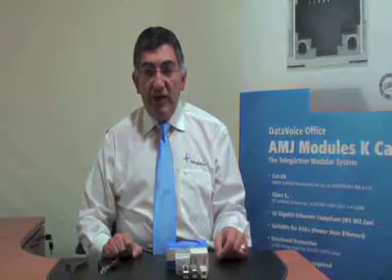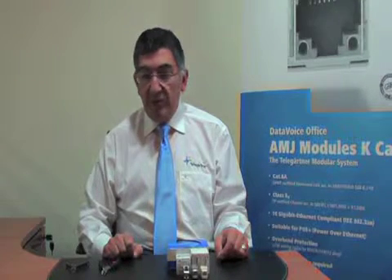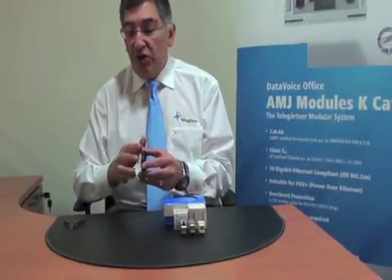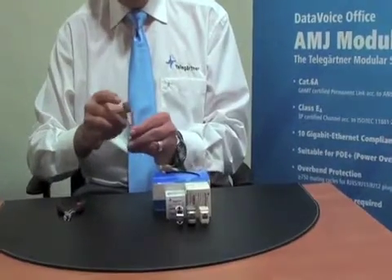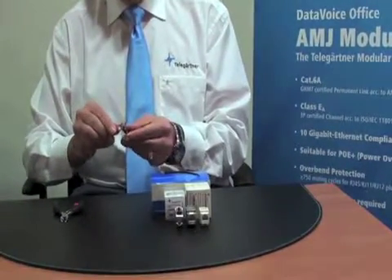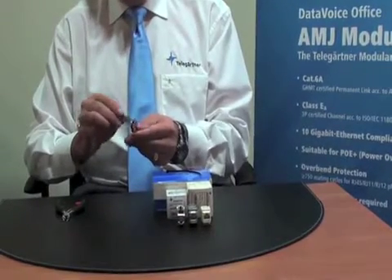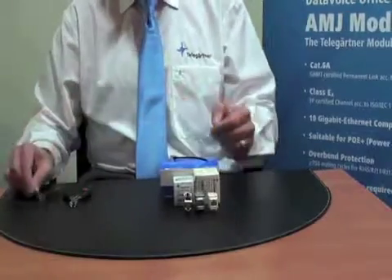Termination of the keystones from Telegardner is very straightforward. There are no tools necessary to do the termination, as there are two toolless jacks. Basically all we need is a basic wire cutter with a straight edge, or even a simple tool like a nail clipper which also has a straight edge. You can use basically any wire cutter or nail clipper to do the termination — it's pretty straightforward.